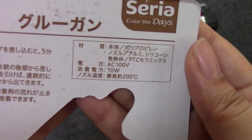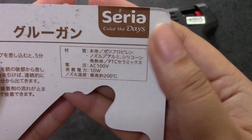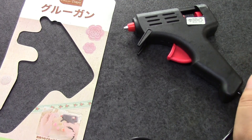It says here that the nozzle gets up to 200 degrees, and it uses 10 watts, and it's for 100 volts. I really don't know too much about that stuff, but it obviously gets very hot.